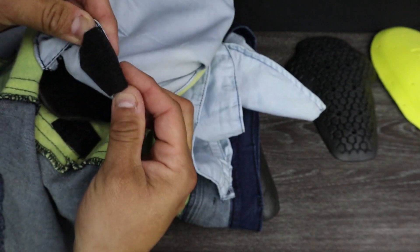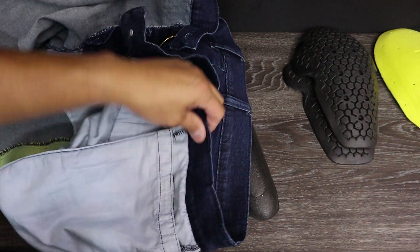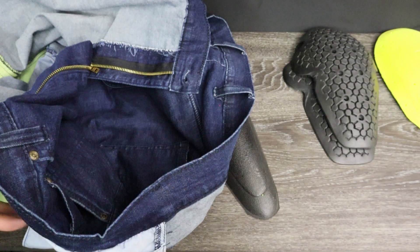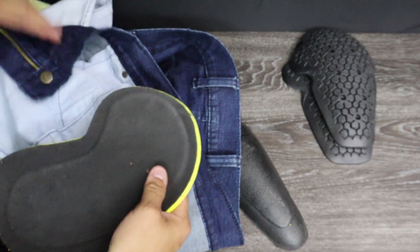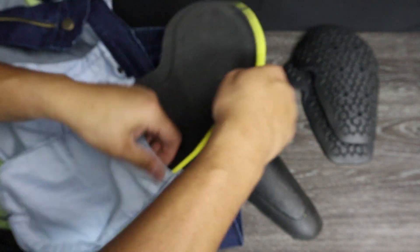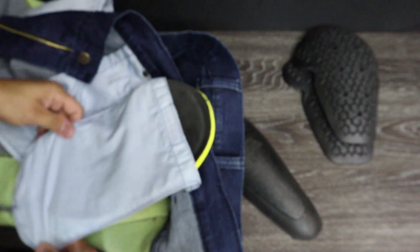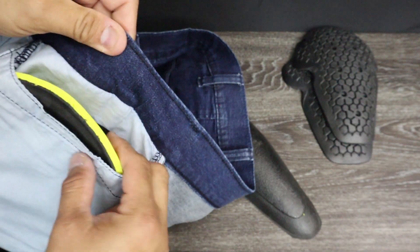That one is out, let me grab the other side. That one is still together. So my Alpinestars armor can go back in those pants. Now I'm really curious about the hip armor — you can see it's like this. I know I need to put the right hip armor on the right side, so I'm going to grab the one that says right. The black part would face outward. Let me open this little pocket and slide the hip armor in.